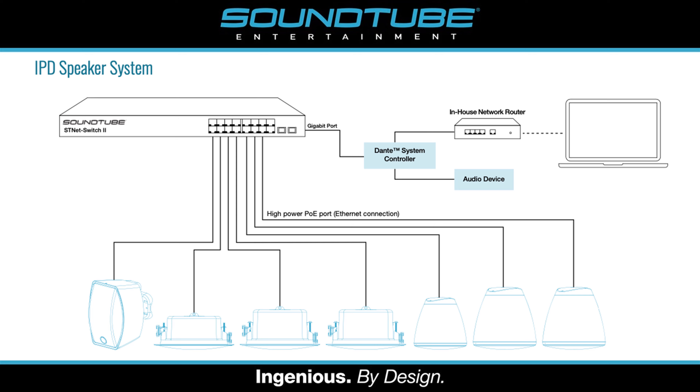SoundTube offers the widest selection of IP addressable models in the entire industry, with 5 speaker categories and 20 separate models.